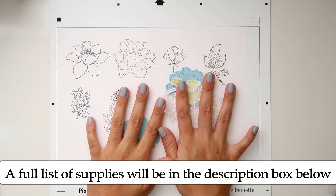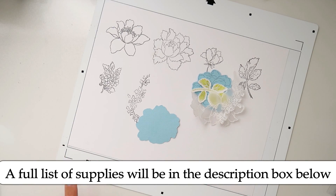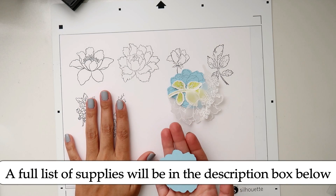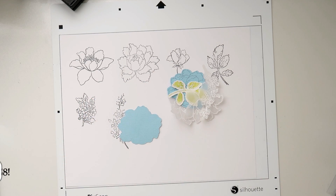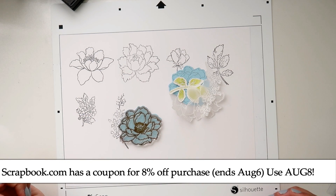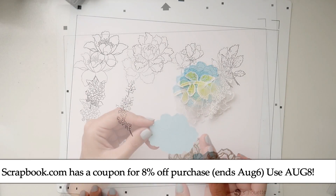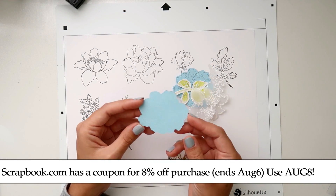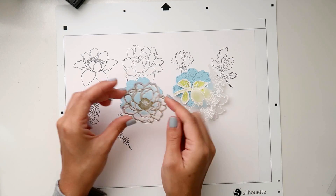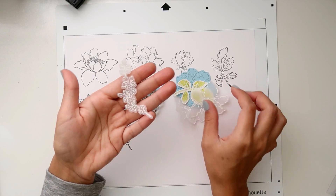Today I'm going to be showing you how I use my Cameo and the PixScan mat to make a file with the stamps so I can cut them out and then use my stamps to stamp on them after. This is another way to use your PixScan mat - I'm just going to be making a file so that I have it in the software so that I can cut the images out and stamp them afterwards, because I do a lot of fussy cutting vellum images.